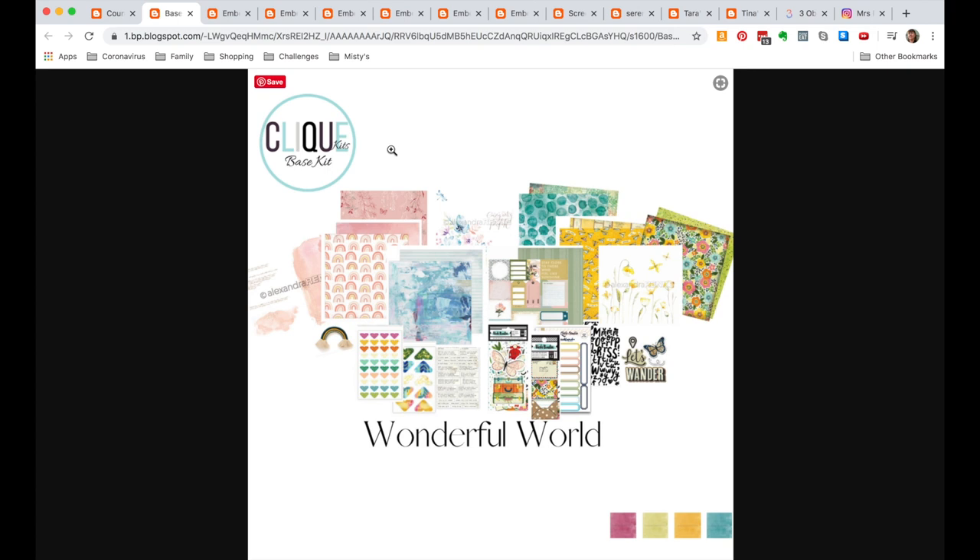We're going to look at these photos and draw inspiration, then go to our stash and pull things that inspired us. I'm getting an overview: I'm seeing florals, rainbows, lots of watercolor effects, pops of bright yellow, softer blues, greens, pinks — something that looks like hearts, more rainbows, maybe moths or butterflies. There's also a Vicky Bouton ephemera pack, some labels, and a rainbow of color — anything in rainbows makes me really happy these days. I'm also seeing little pops of black.